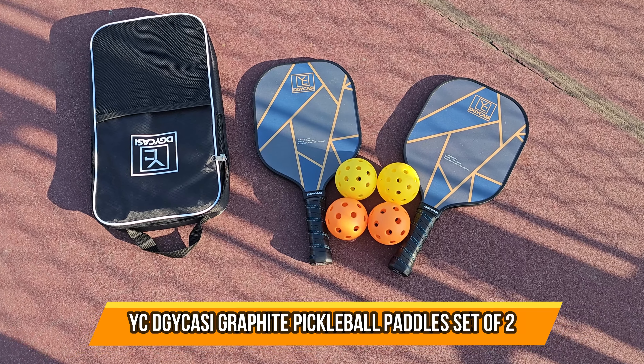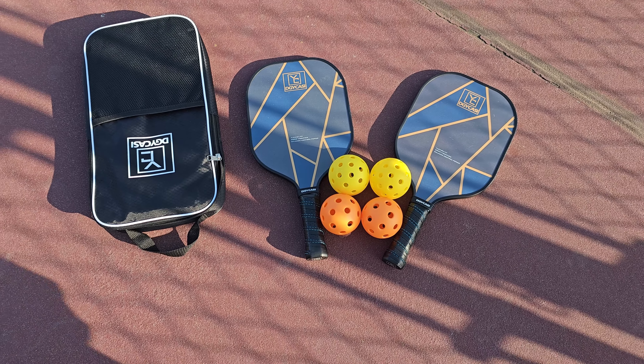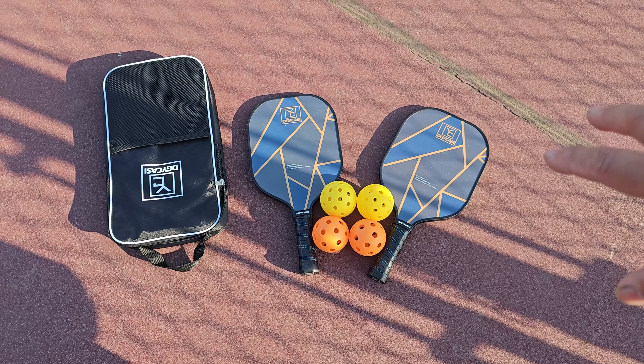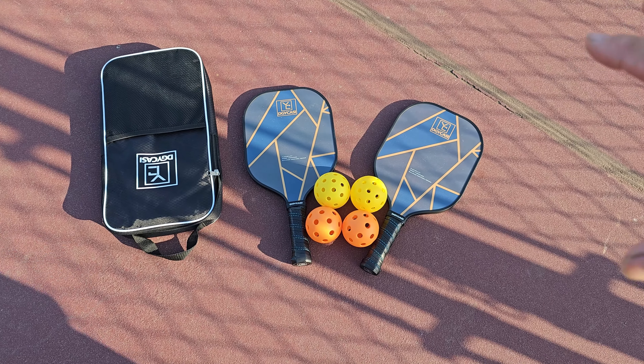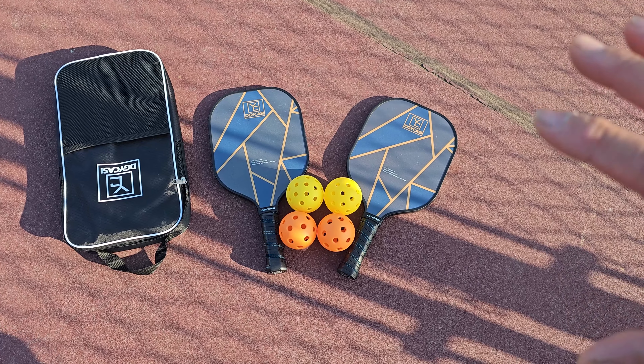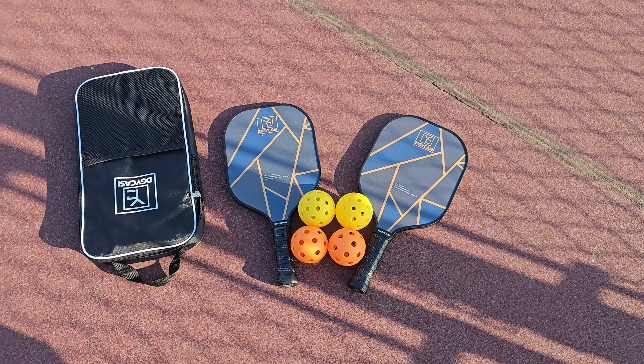Today we're going to bring a set of pickleball racquets out in the field and play with them, including four balls of two different colors and sizes, and a bag. We're going to put them together. This does not include the tennis court or any kind of court, so just be aware of that. Let's go ahead and put them together and see how they work.